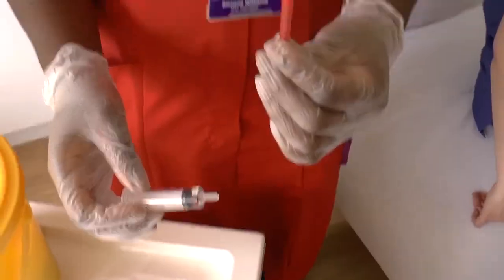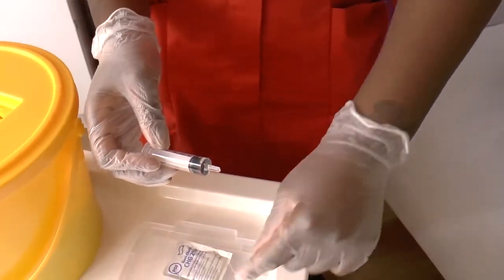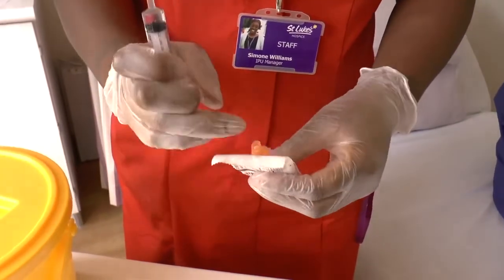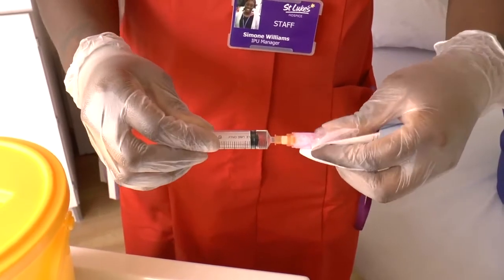Remove the blunt needle used to draw up the medication and dispose of it in the sharps container. Keeping the lid on, place the orange needle with its shield onto the syringe with the medication you have drawn up.